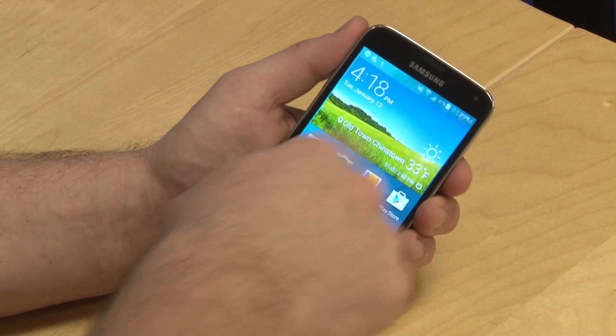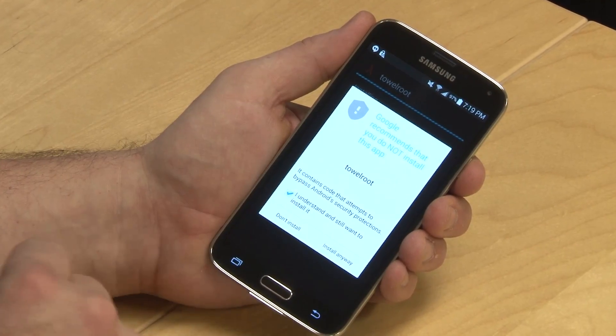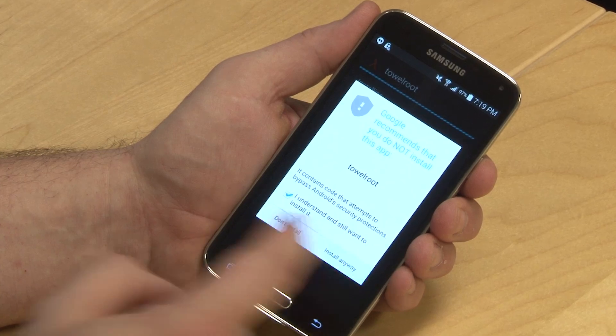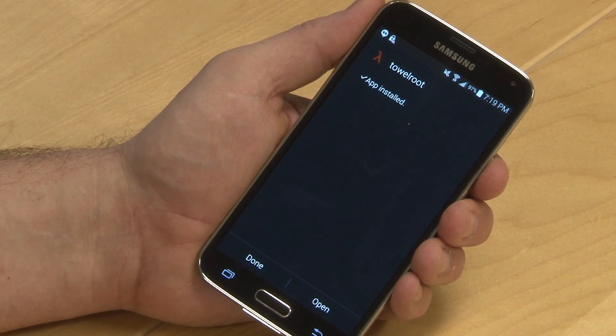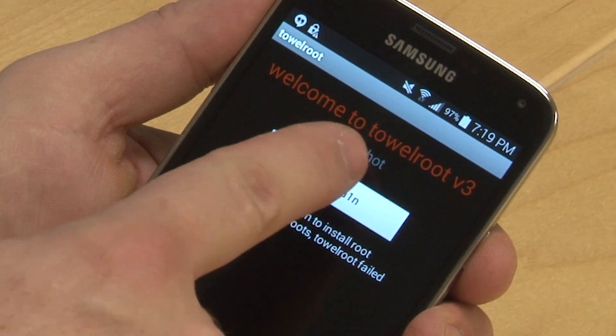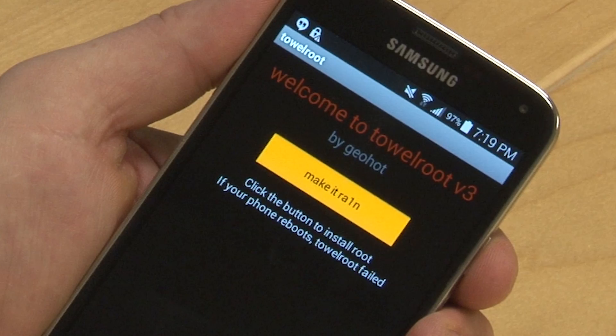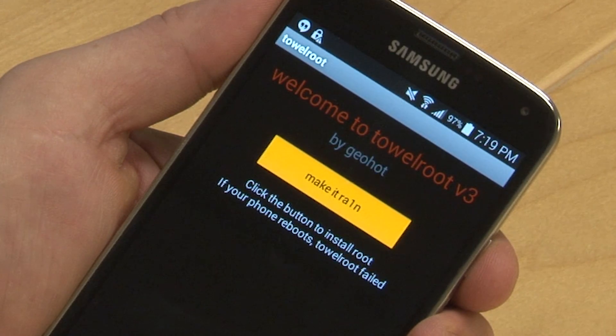Now go to the home screen and swipe down. You'll see the tr.apk file. You may get a warning from Google or your security software — just go ahead and allow TowelRoot to install. Now click open, then click make it rain. Depending on your phone, you may have to reboot it for TowelRoot to work, or like in this case, you may not.